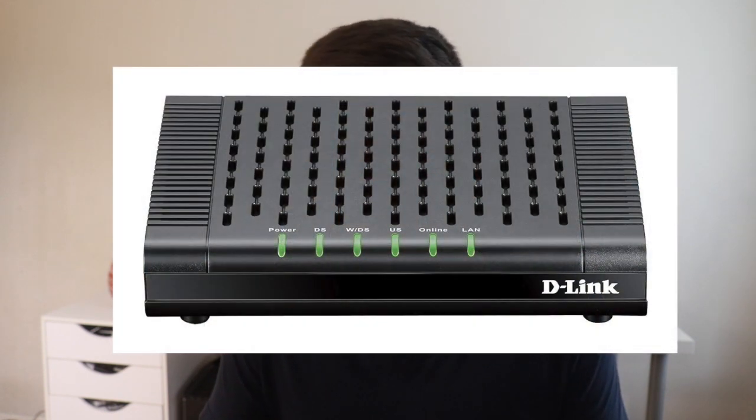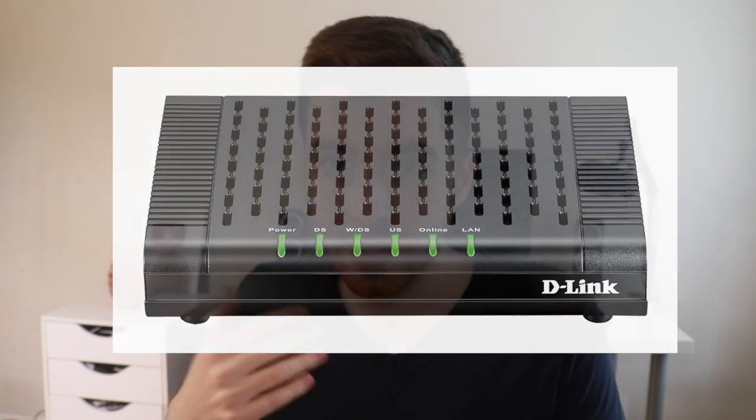Tip number six is to upgrade your modem. The modem is the box usually provided by your internet service provider that gives you your internet connection, and it's typically what you plug a Wi-Fi router into to make the signal wireless. Some modems also have a built-in Wi-Fi router, but those two-in-one units usually aren't that great. If you have a really old modem, call your provider to see if they'll send you an upgrade for free, or go out and buy a newer version.